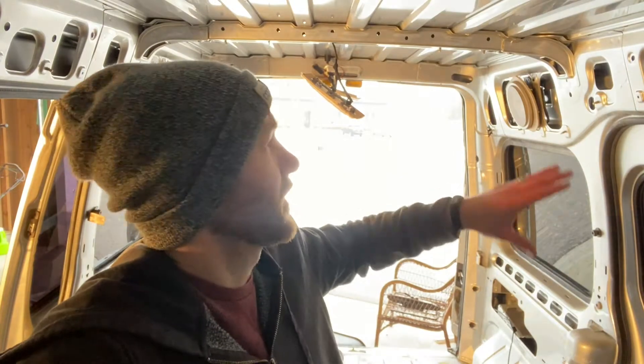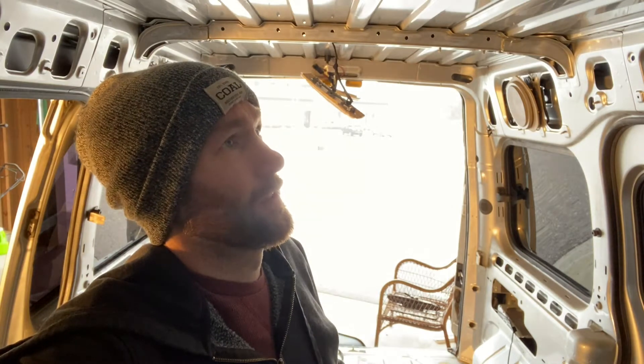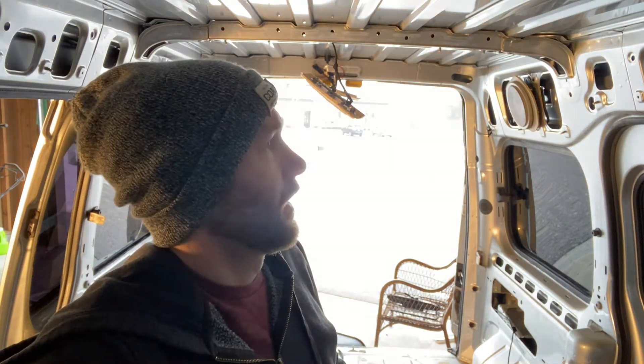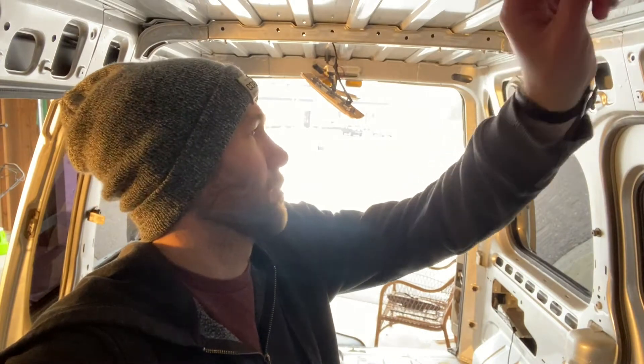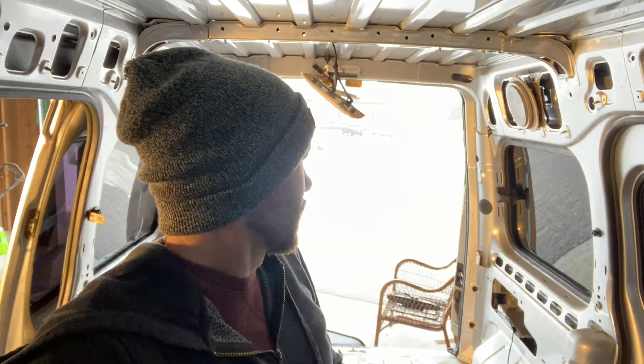I got most of the stuff out that I think I'll need to right now. Maybe some of the other stuff will have to come off later. A few parts were a little more challenging than I thought — getting all these little tabs and pins that hold the ceiling and some of the plastics off were a little trickier. Honestly, you might want to get some eye goggles. Some of the ones especially on the wheel wells, when I was popping those off, the tops would just go flying.